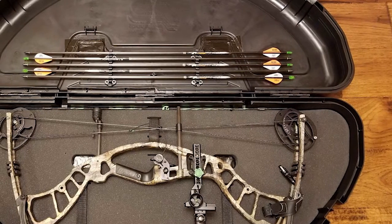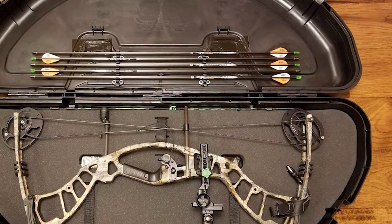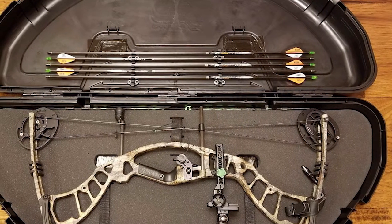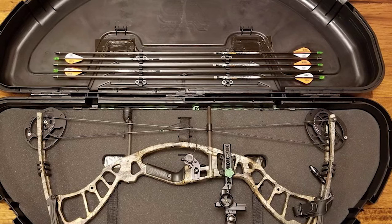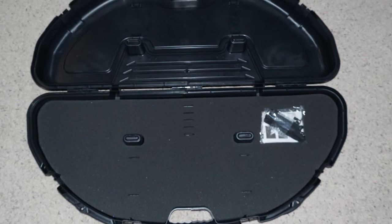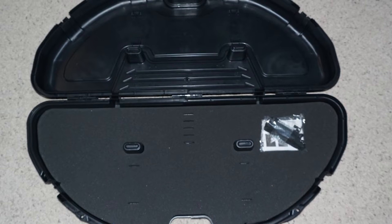Like always, Plano has implemented the crush-resistant Pillar Lock technology in this model. Without that, there are also supportive add-ons such as tie-down straps. The straps make it easier to store your bow correctly, and you can adjust them according to your bow size. For storing arrows, there are dedicated holders under the lid.